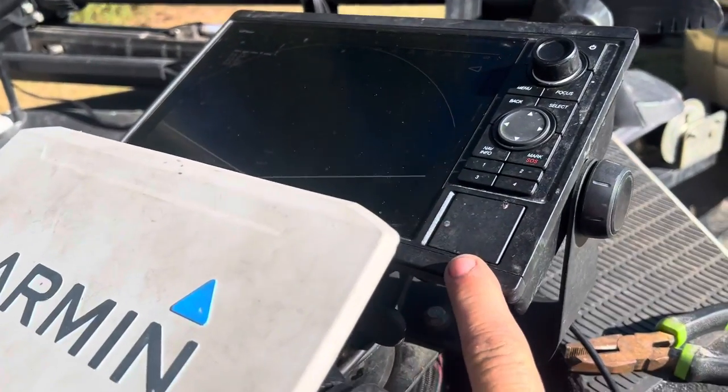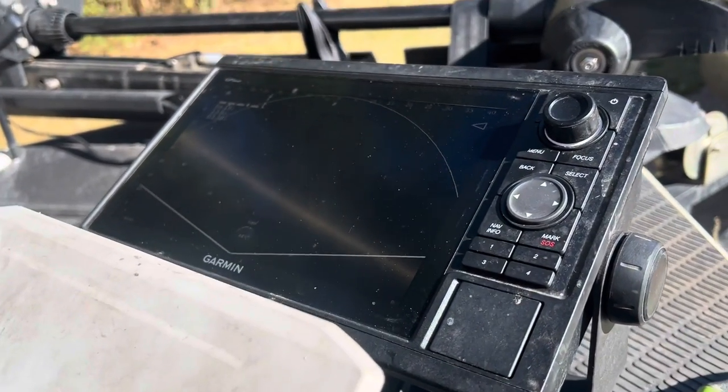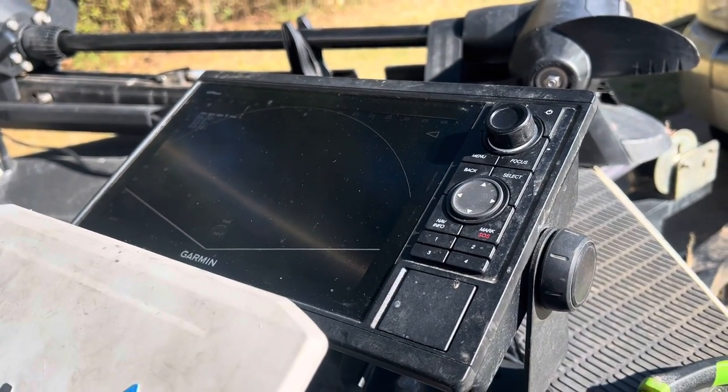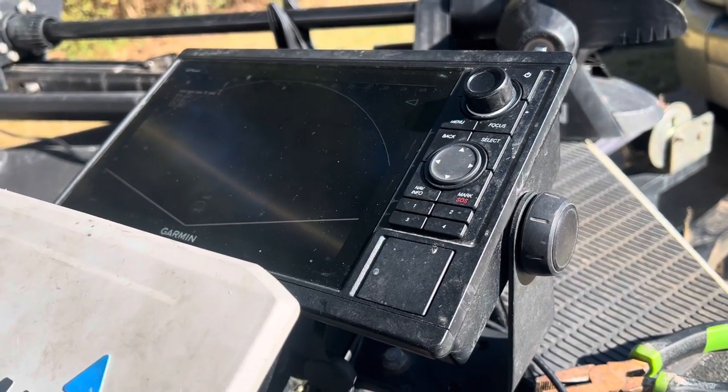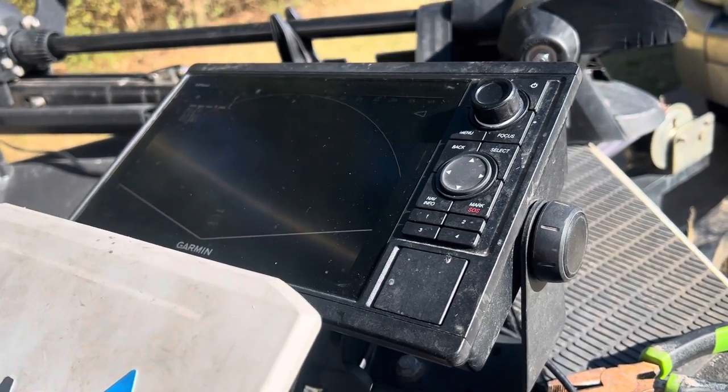This is the GPS Map 1022. It has zero, zero capabilities of anything whatsoever — it can run navigation but run no sonar without a box.